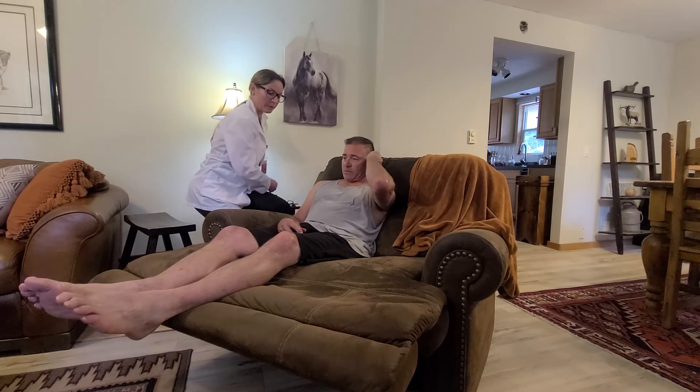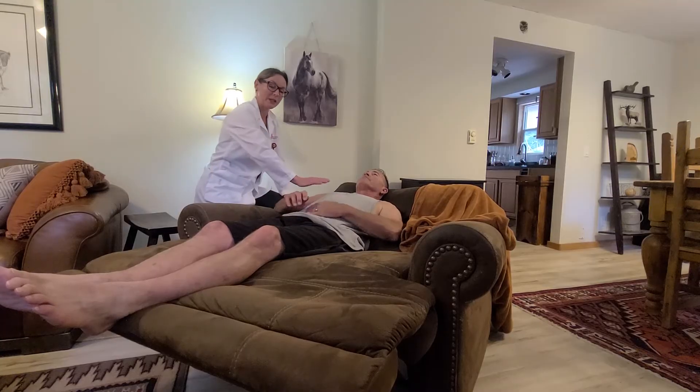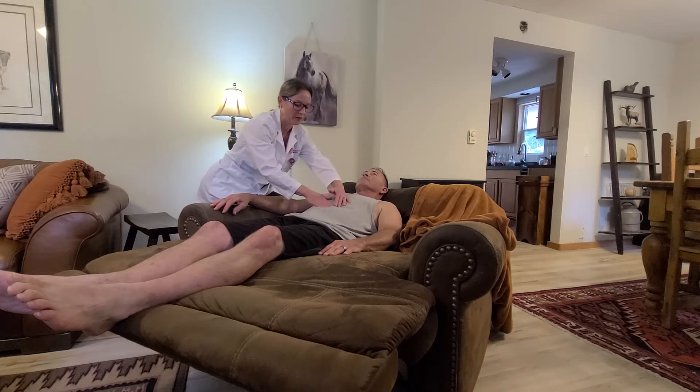I'm going to inspect the abdominal aorta first — go ahead and lay back. In terms of the abdomen, I don't see any pulsations, heaves, or lifts, and that's a normal finding. Two centimeters above the umbilicus in the epigastric region, I'm palpating for the aorta. It is less than three centimeters and is a plus two with a regular rhythm and a rate in the 70s. I don't appreciate any thrills, and that's a normal finding.